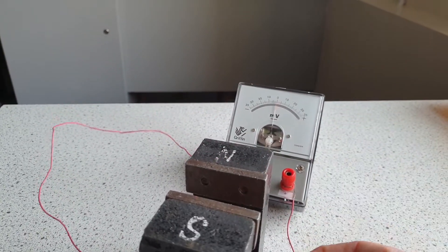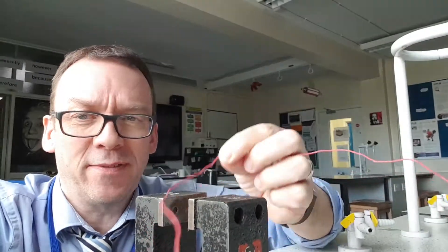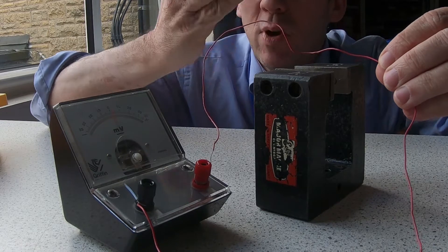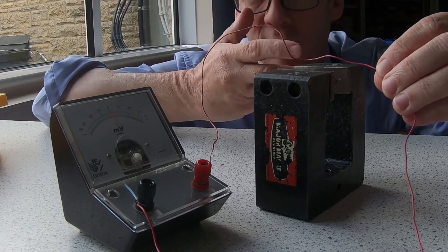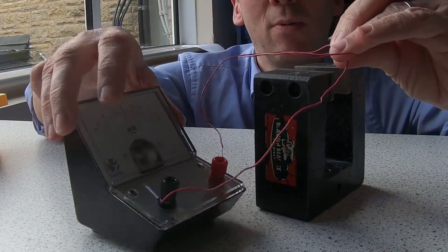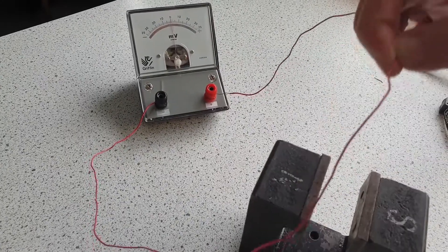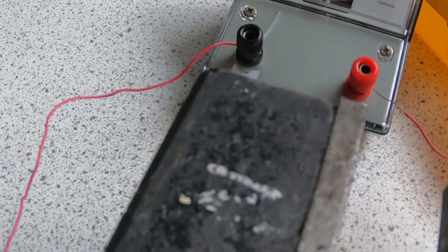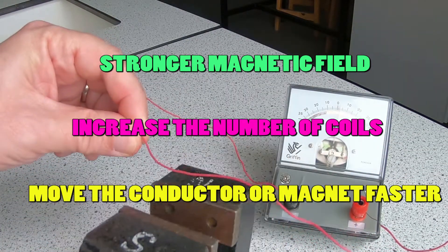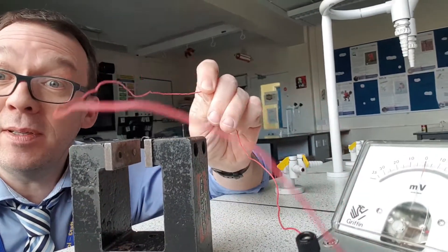Back to the science. That is a pathetic amount of electricity I'm making. How could I increase the size of the induced potential difference or the induced current? I could use a stronger magnet, or I could move the wire faster — that would cause a larger induced EMF, potential difference. Or I could coil the wire. You can increase the size of the induced potential difference or current by using a stronger magnet, increasing the number of coils on the wire, or by moving the conductor faster through the lines of magnetic flux — or vice versa, move the magnet faster. The induced EMF or potential difference is directly proportional to the rate of change of the flux linkage. This is known as Faraday's law.